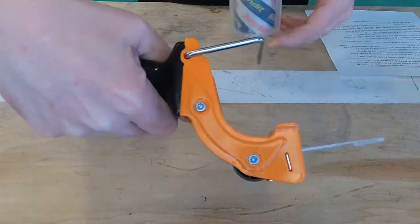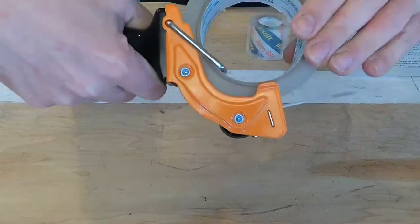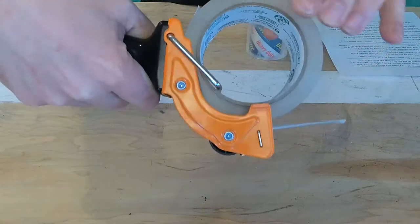Here I'm using a small roll of tape that normally they give you with those ridiculous little handheld things. They suck. I hate them. This thing works so well.